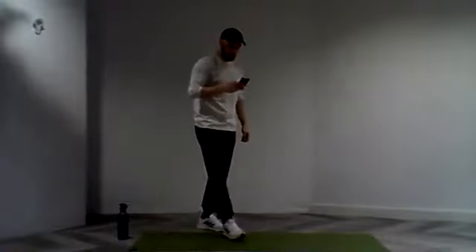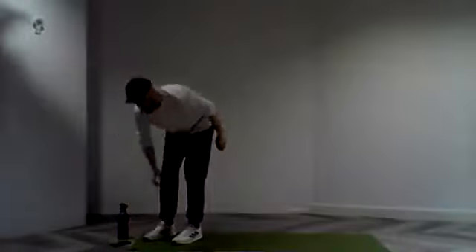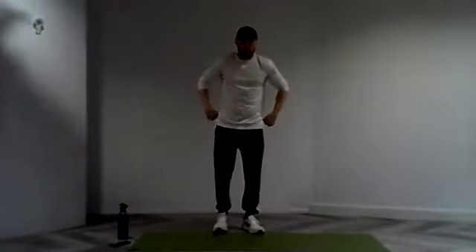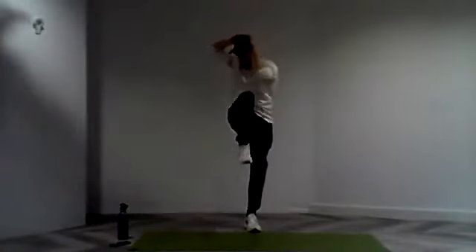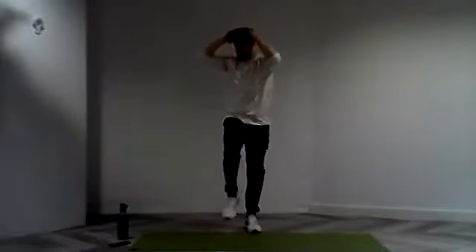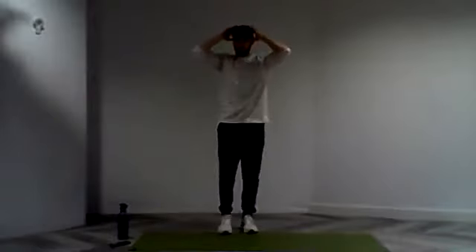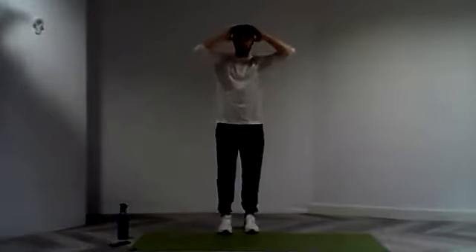Getting that real contraction through that mid-section. Almost there, a few more exercises to go. Strong effort, stay with me. In three, two, and one. And we're going to get a nice controlled, steady movement. Really feeling that contraction through those core muscles, through those abdominals.